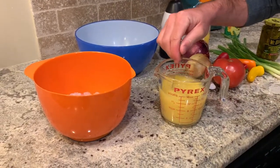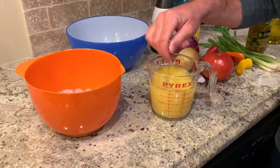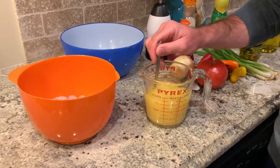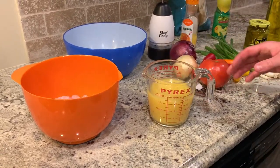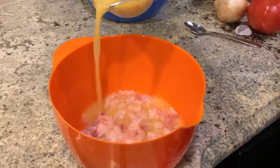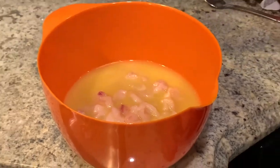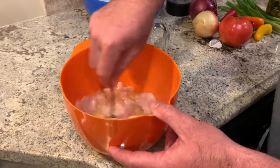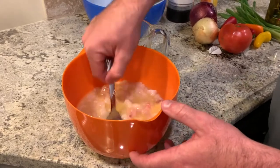Get a spoon and mix that around. In case you didn't know, this is very acidic and this is what actually cooks the fish — so it's not raw fish for people who are thinking it is. We're going to pour that on the fish, just get it covered up, mix that around, and then we're going to let that sit in the fridge for about an hour.